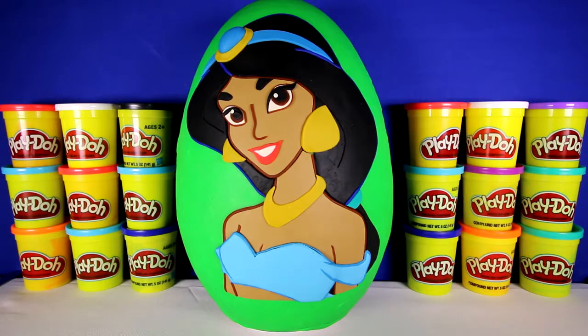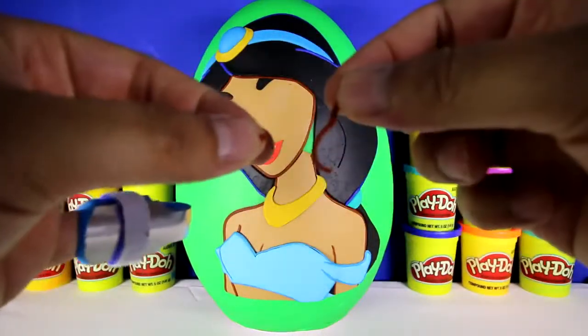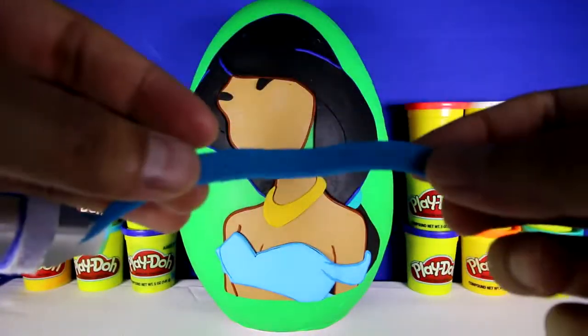Now let's start taking Princess Jasmine apart, starting with her earrings, her eyes, nose, lips, crown jewel, and hairband.